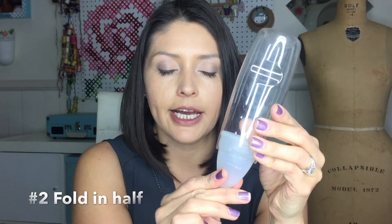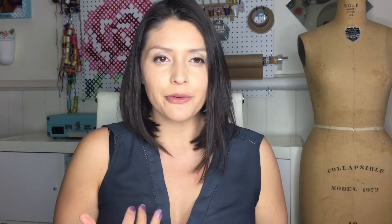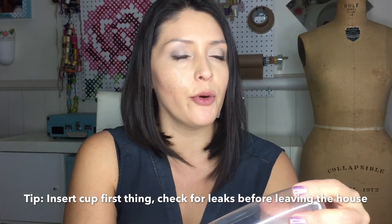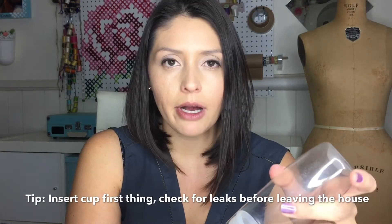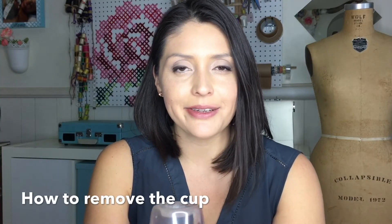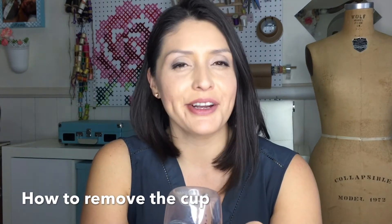You can either push up to make sure it's completely up there, or pull down to make sure it's secure. My routine once I insert the menstrual cup: I'll step away and do my hair and makeup, then come back to it before I leave the house to make sure there's no leakage at all. I also wear Thinx underwear because I don't know how many times I've ruined my beautiful underwear. I'll leave the links to the other episodes down below for the types of menstrual cups and the Thinx underwear.